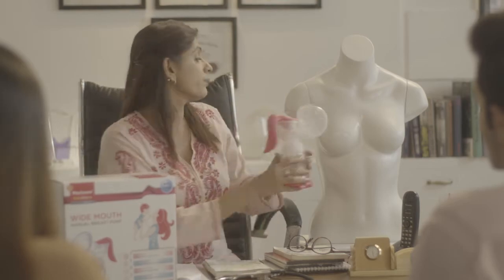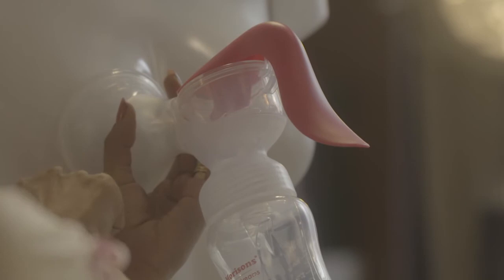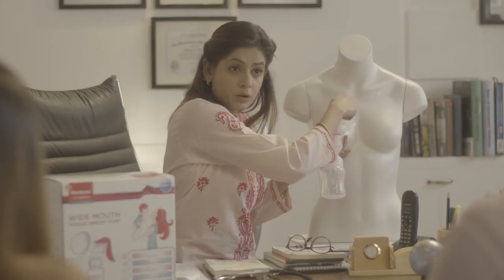Then massage your breast gently and squeeze out a little milk. Now place the breast shield on the breast tightly — make sure there is no air escaping, or there will be no suction.